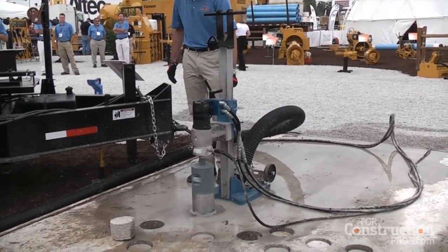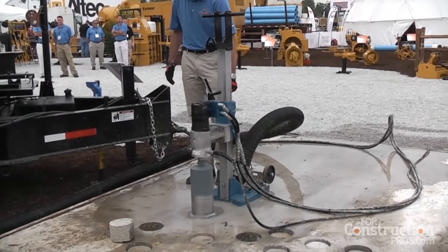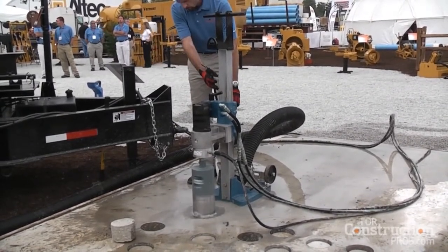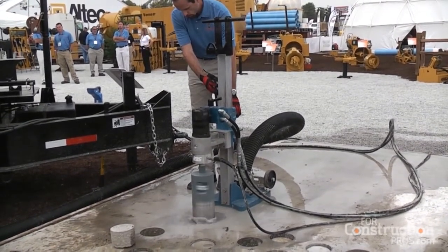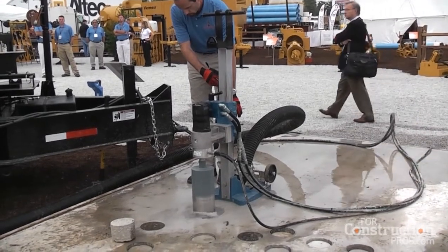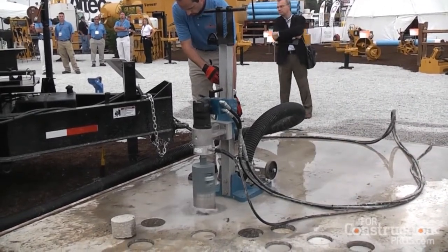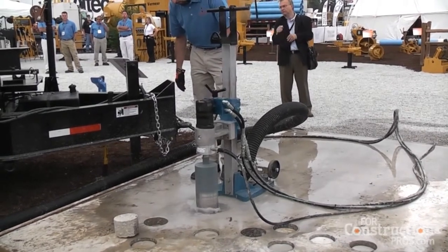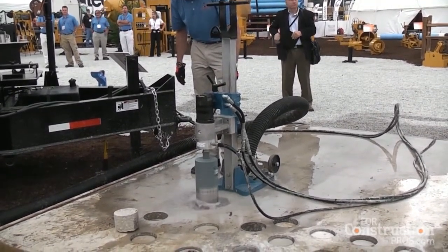We can core up to 10 to 12 inches with this unit. You can take the core out because it's hydraulically operated. Once the core is out, you can vacuum down to what you want to do — whether it's dropping an anode bag down or just spotting a utility that's in the roadway so you know where it's at.